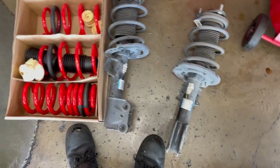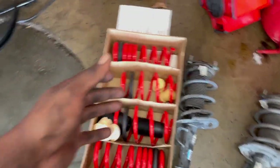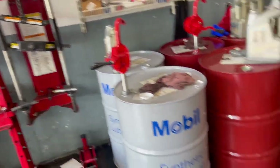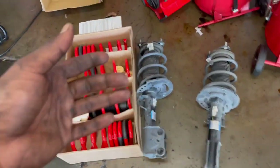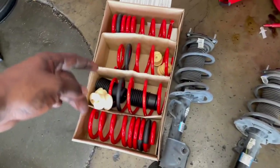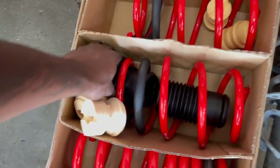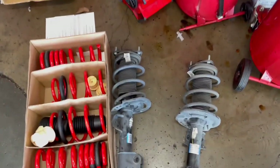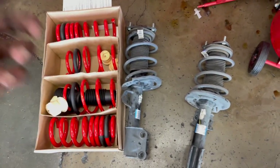Now that you have the stock struts out, we're going to come over to your new springs and your spring compressor. You want to go ahead and get that set up, compress the spring, take it out, and then swap out the spring and the shock bushings for the new ones that iBROC provides for you. Let's go ahead and get this set up and I'll show you guys.